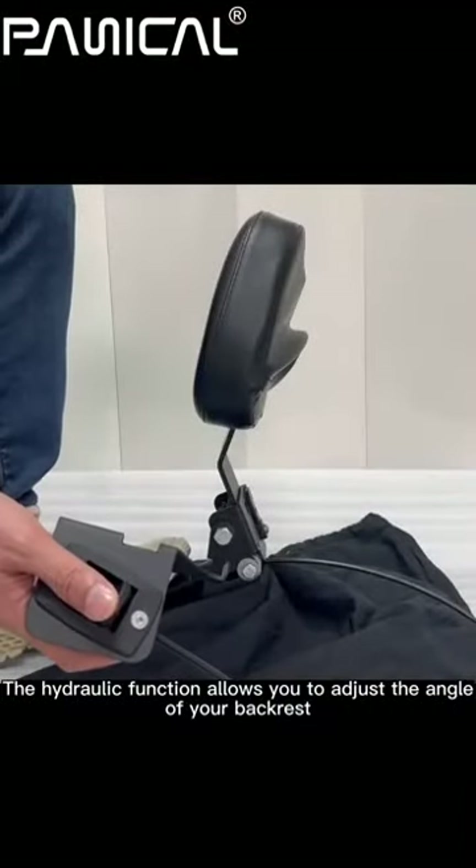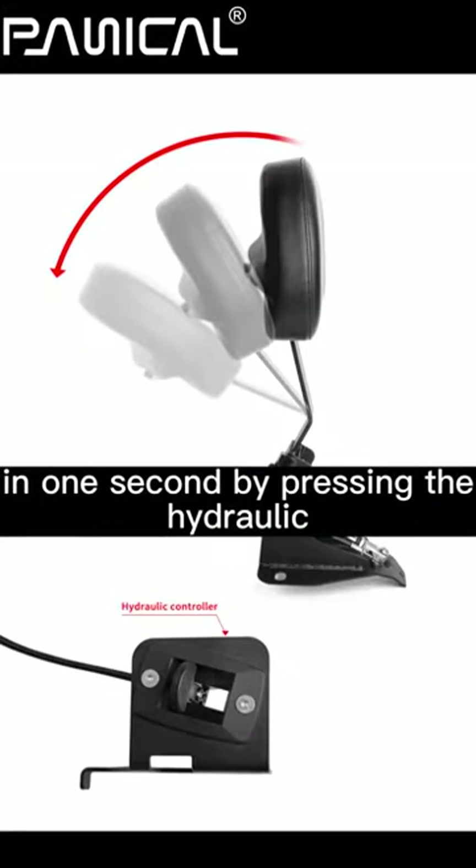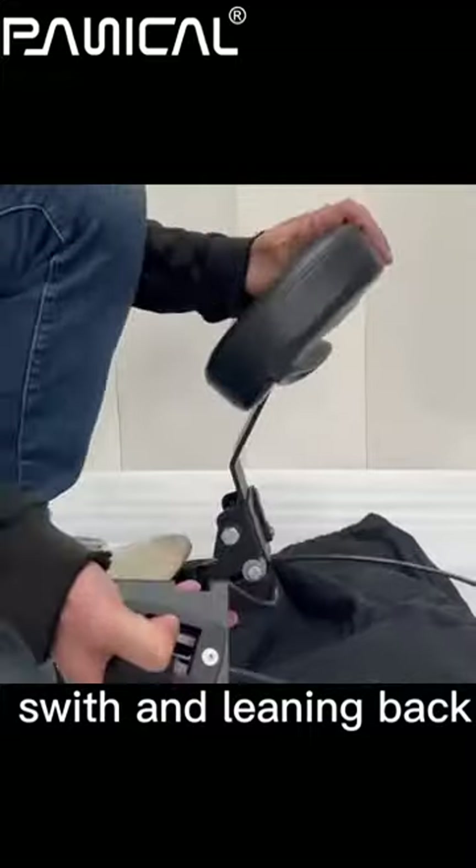The hydraulic function allows you to adjust the angle of your backrest in one second by pressing the hydraulic sleeve and leaning back.